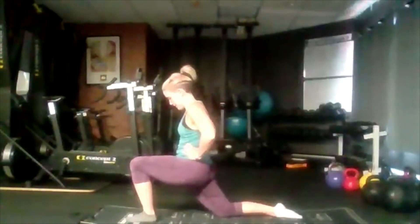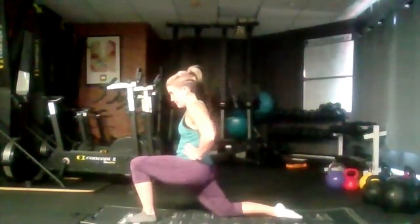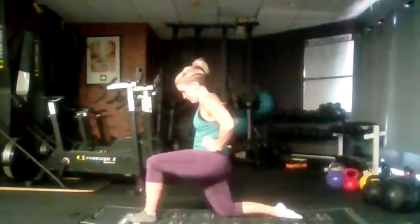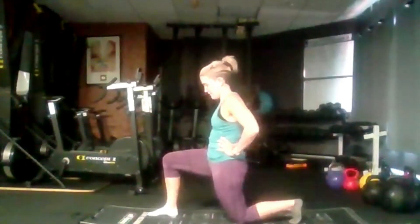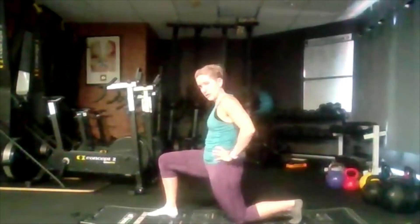A little further again. Bring it back and swap it over. Again, we're coming into that first little bit of stretch first. Squeeze the glute, open up the front of that hip, push the leg slightly forward. The goal here is to try and bring our knee over our toe without our foot coming up off the mat.